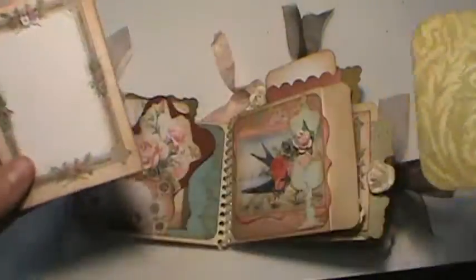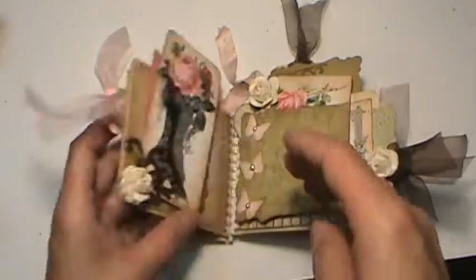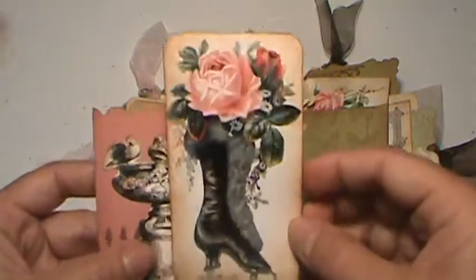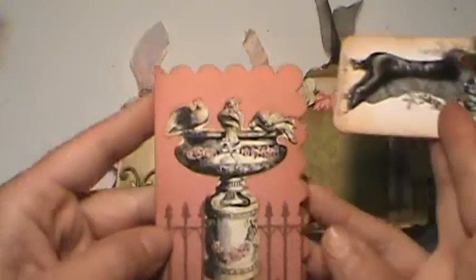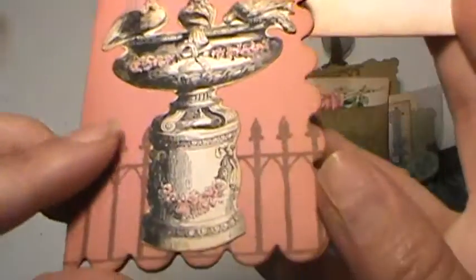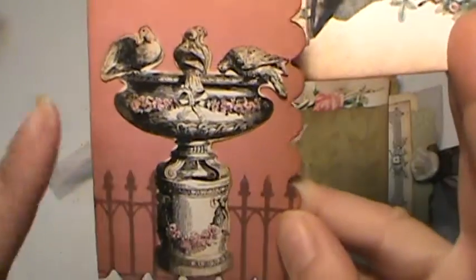And then just another little pullout tag with one of my pink flowers. Then another cute little — this is a little ice skate boot. Really pretty, kind of steampunky. I like it. And then this is just a little bird bath, and I did the same thing with the colored pencils — colored that in a little bit. It's just a black and white image.